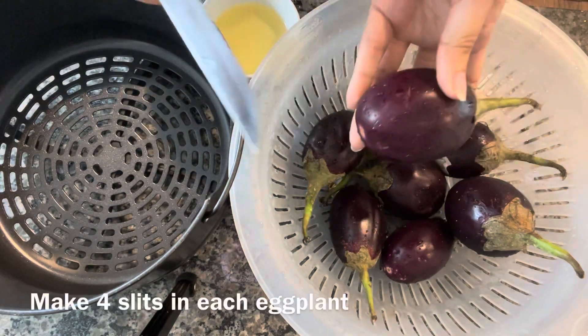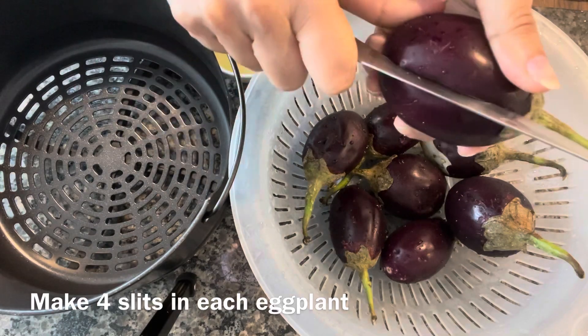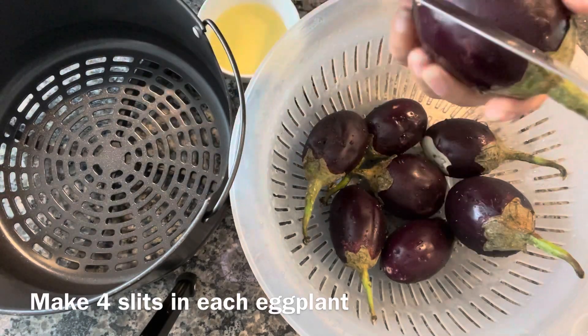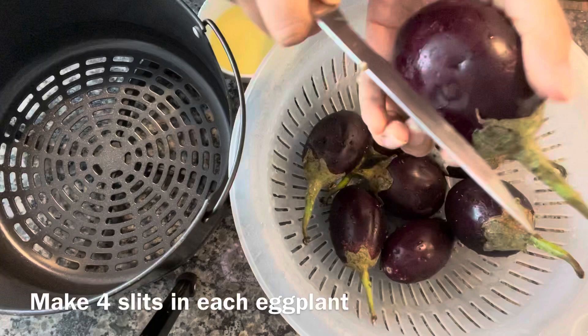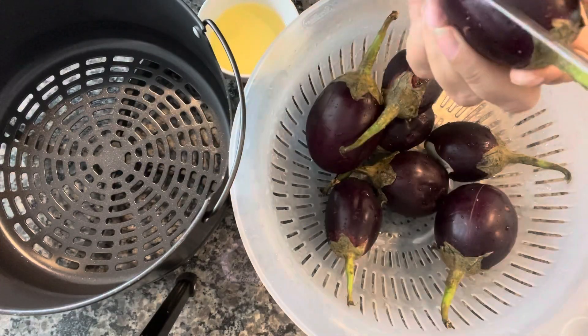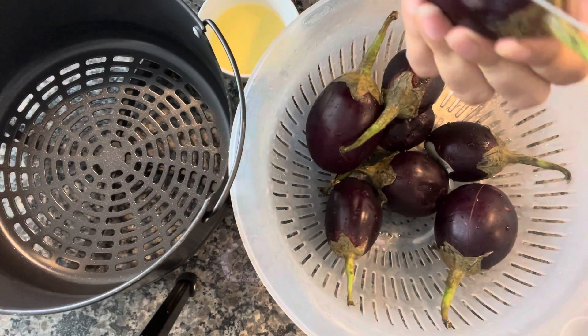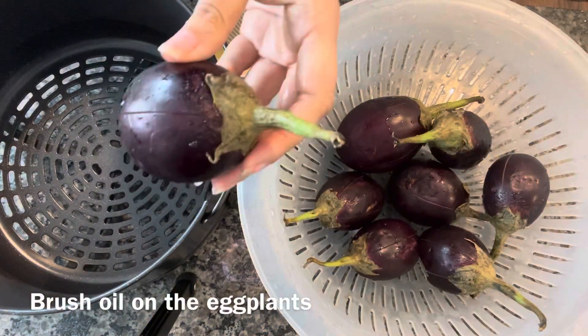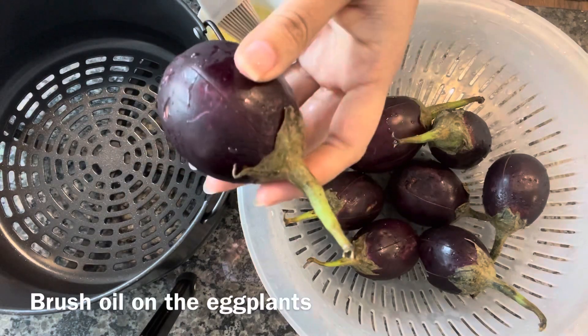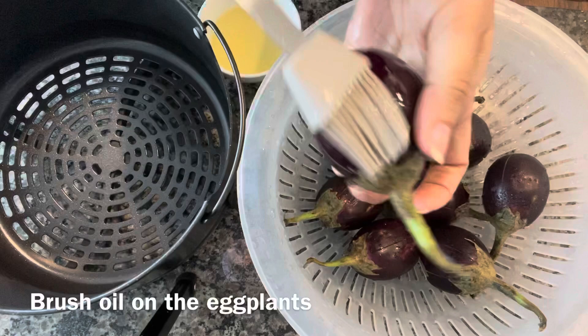I have washed these eggplants and I'm making four slits in each of the eggplants like this. Next I'm brushing some oil on these eggplants and putting them in the air fryer basket. Make sure that the oil goes in the slits also.